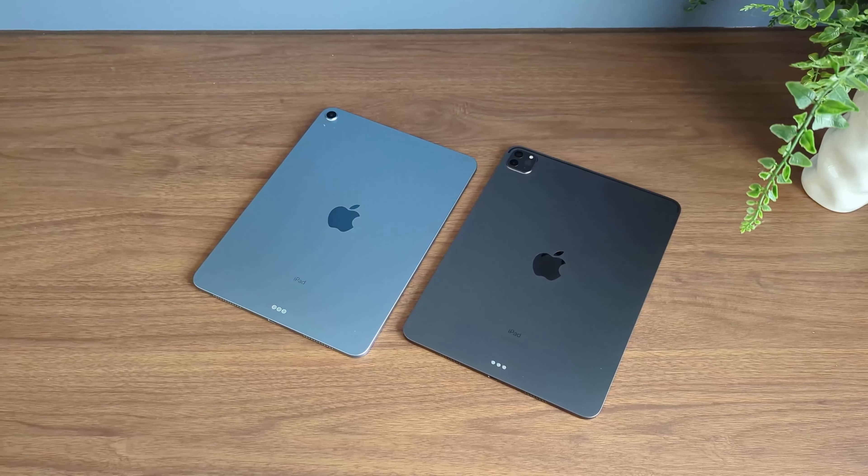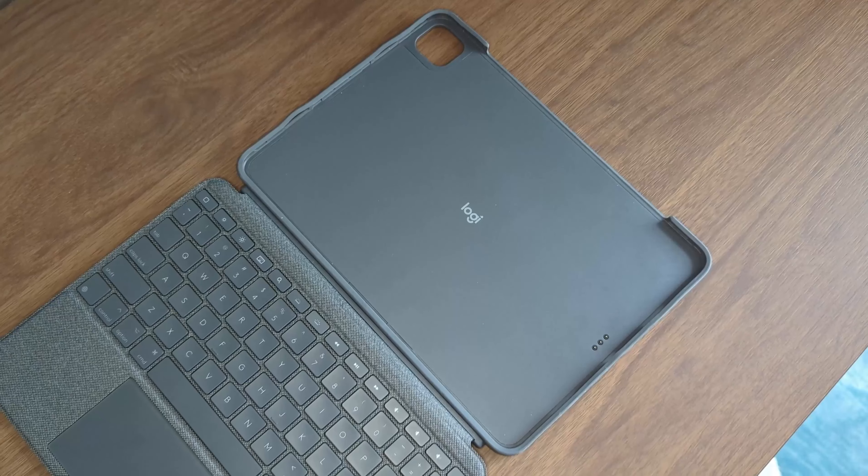We waste no time on this channel, so here are 6 iPad accessories that I actually like and use.